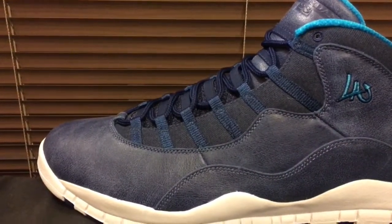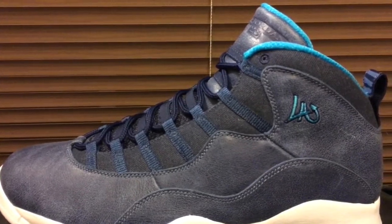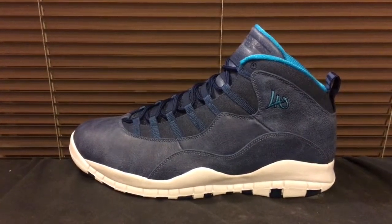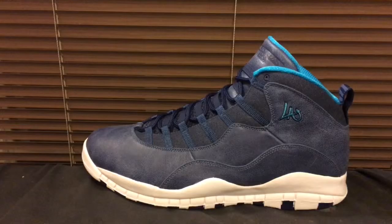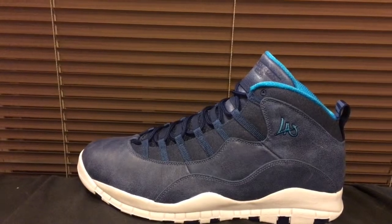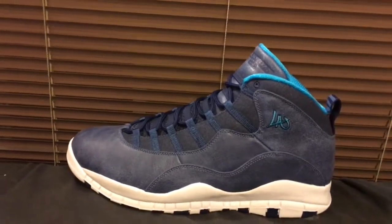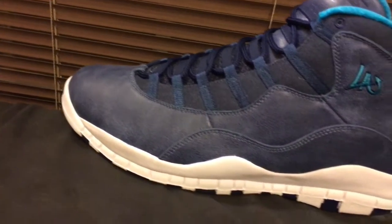With no further ado, that was none other than the Air Jordan Retro 10 LA out of the City Pack. I felt this was the best one in the City Pack. Let me give you a close-up, give you a look at the back, a look at the inside, and of course the bottom — let's get in on it and talk about it.